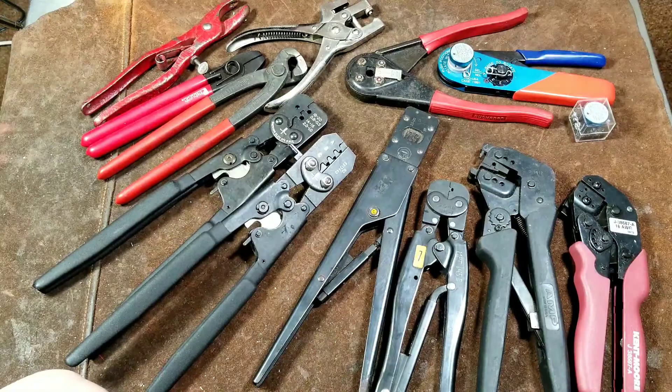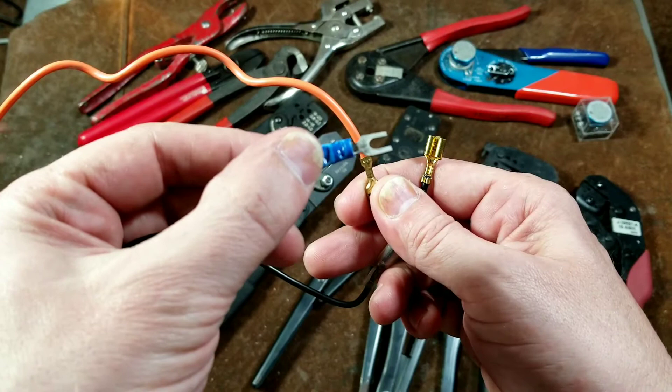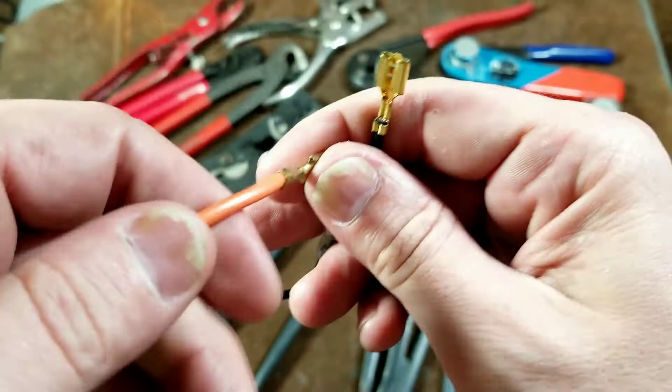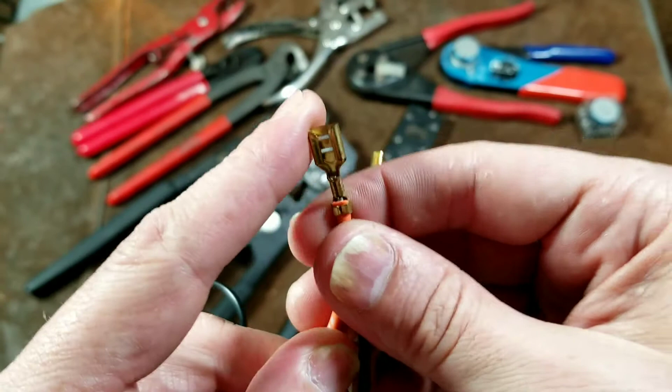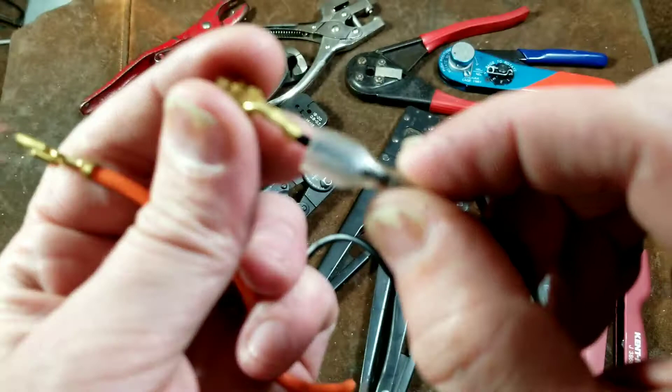Uninsulated terminals are this style, versus the style most people commonly see — partially insulated terminals — or more fully insulated terminals like these. The difference is that you crimp over the plastic on insulated ones, whereas on uninsulated terminals you need a separate insulation solution. Either they're going on internal assemblies for circuit boards where you don't need insulation, or they're going into a plastic connector. You might also do shrink tube, or purchase a separate silicone boot that slides over the terminal once installed.